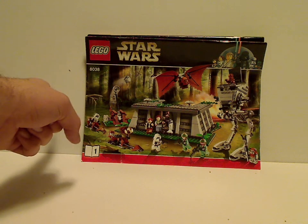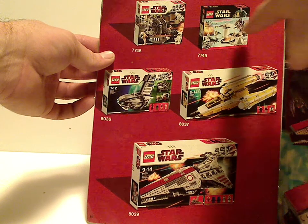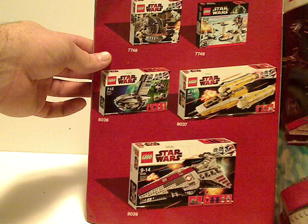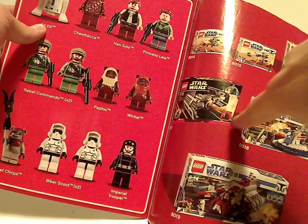The set number is 8038. Booklet 1 has nothing much, but booklet 2 has the Win Online Survey, which we still have to this day, and an application for Lego Club, which is still valid now. And then there's a promotional poster of some 2009 Clone Wars sets, along with the Echo Base and TIE Advanced 10th Anniversary sets, which I have also reviewed.